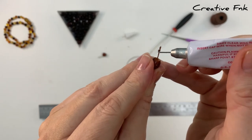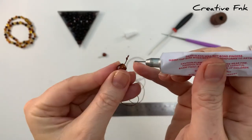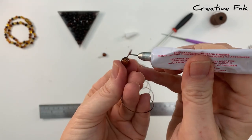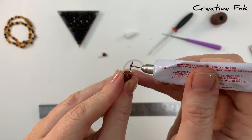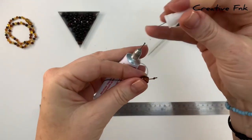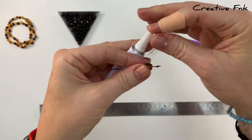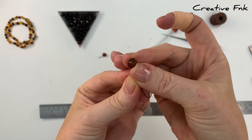Now I come in with my Hypo cement jewellery glue and place it all over this knot, especially on the outside and underneath of the knot, so that when I pull it inside my clasp it's going to fuse onto the clasp. Now we can gently pull that thread to pull that knot inside the clasp.